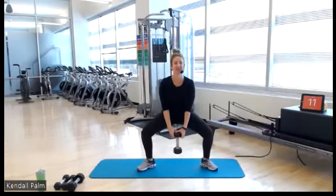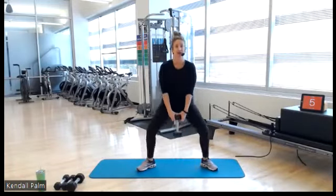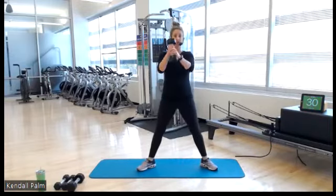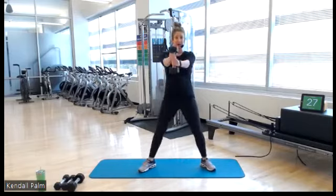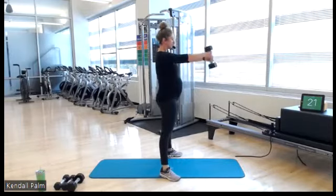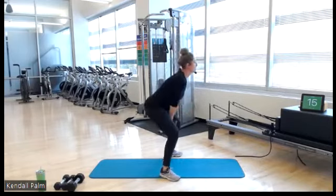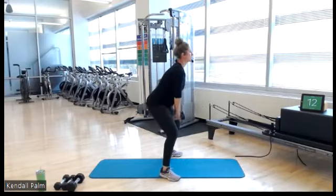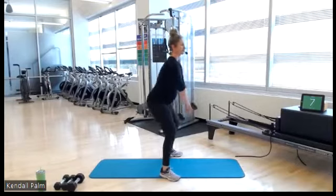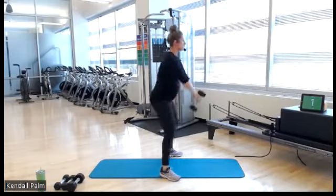Tall posture. Last three, two, one — switch up the grip. Here we go, 30 seconds. All momentum through your legs — glutes, hamstrings. We're not using upper body to lift. 10... 5... 3, 2, 1.